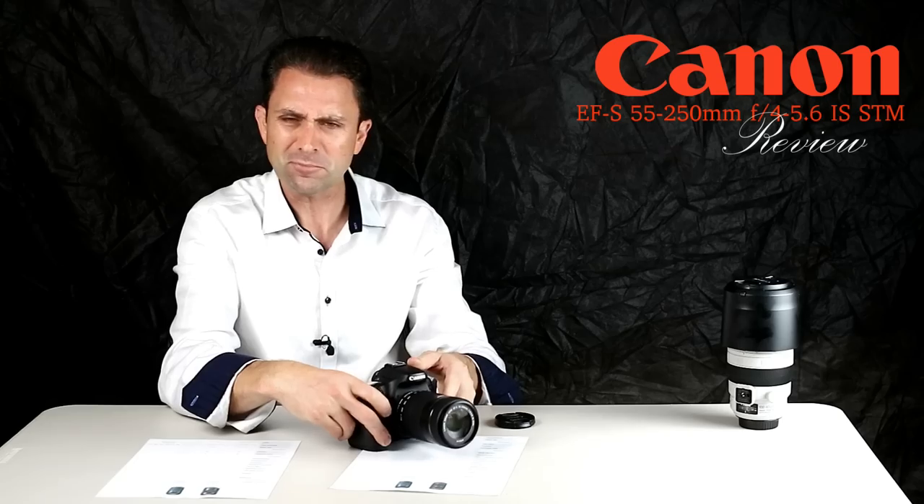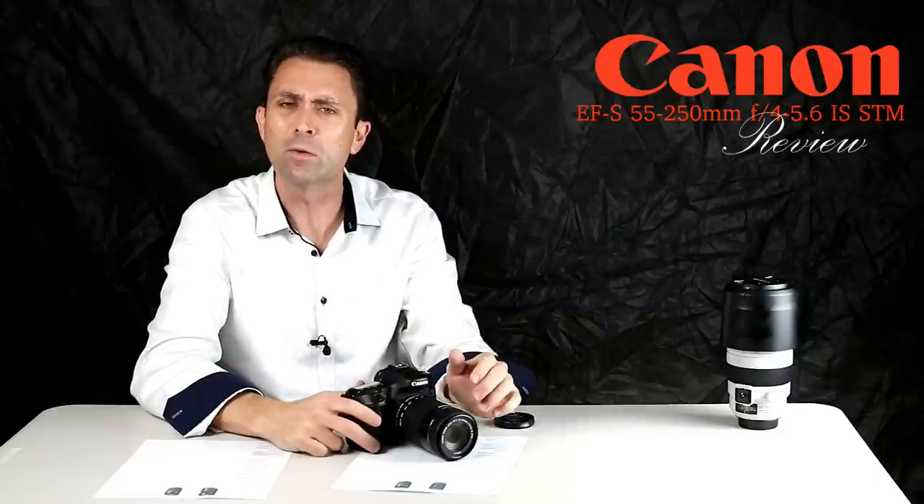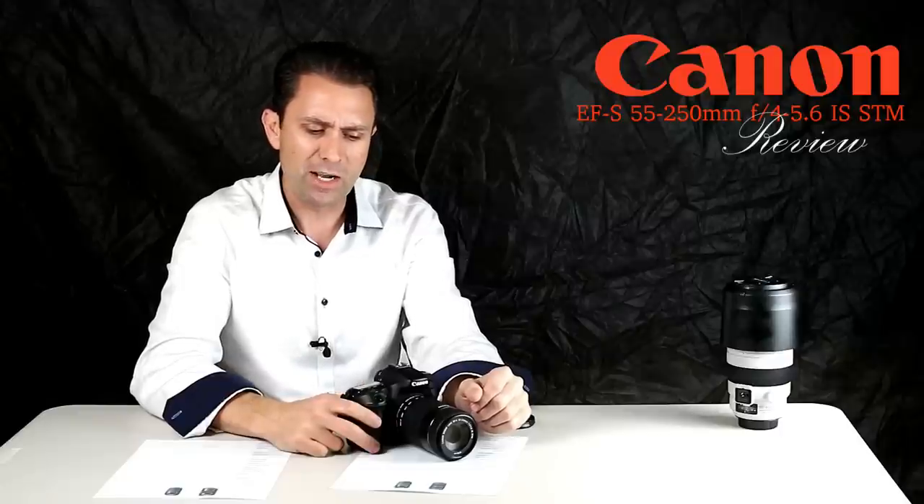Ghosting is when you get blobs of orange or green spots that appear when the sun is in the frame. This lens does fairly well with ghosting, but it does exhibit veiling. So the use of a lens hood is probably a good idea.